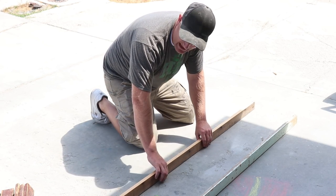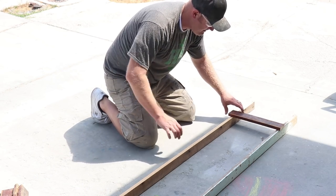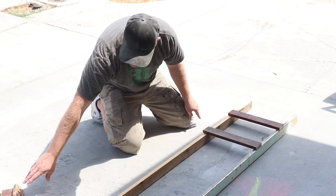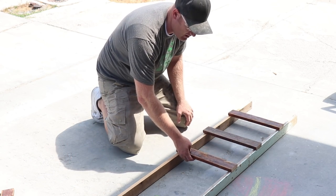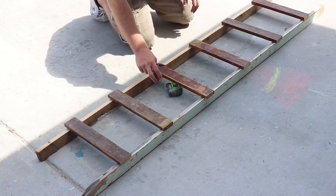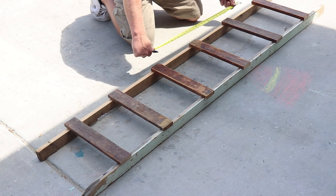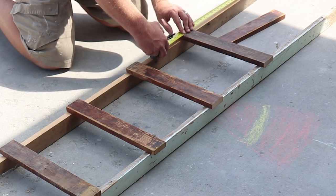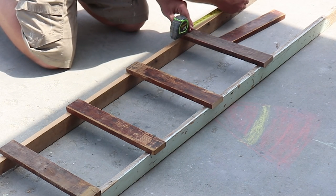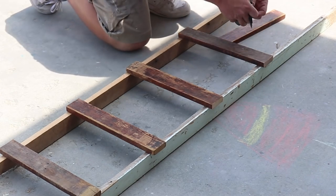I actually like those defects because they add a lot of character. Before really measuring, I'm just gonna lay them out and eyeball what I want it to look like, and then measure once I get them close to make sure they're all identical. On mine I'm putting the bottom rung at nine inches from the ground, and I'll do that on both sides.